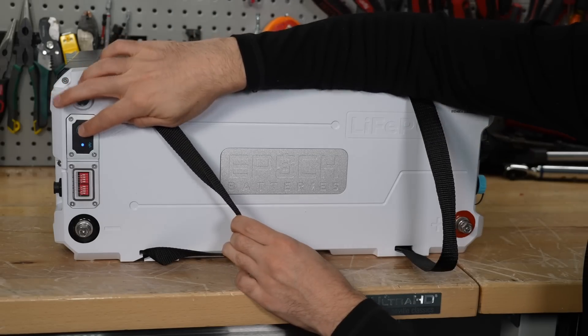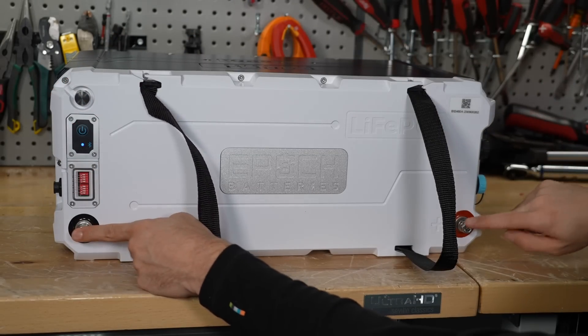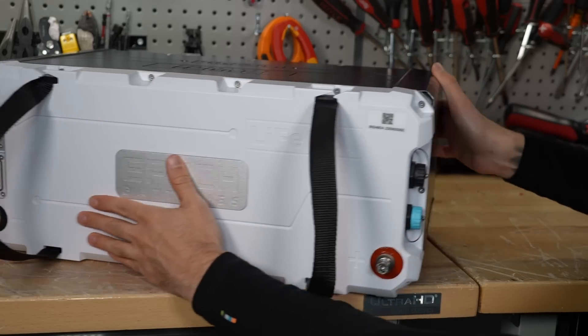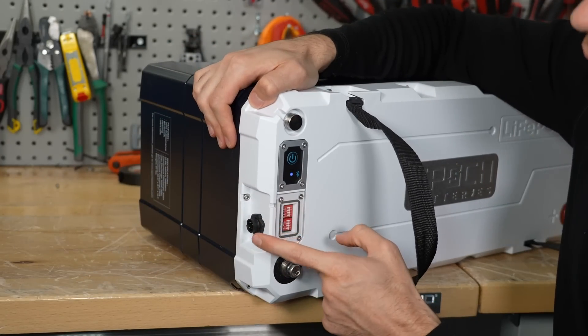On the top we have an on/off switch, a DIP for different communication settings, a negative terminal, a positive terminal, and the communication ports are on the side. It also has an external on/off switch connection.